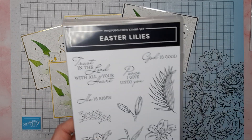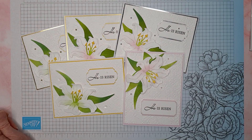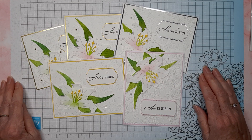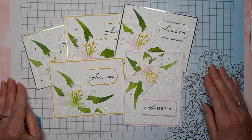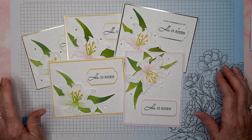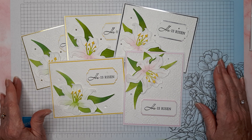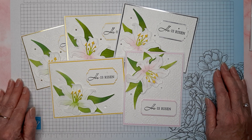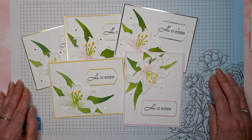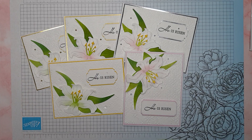So anyway, there you have it — the card for the day using the wonderful new Easter Lilies bundle. Let me know what you think, I'd love to hear your comments. If you're getting anything out of my videos please hit the like button, share my videos with your friends and family, and I would totally appreciate it if you would subscribe to my channel if you haven't already. Thank you for stopping by and spending a little time with me today — I'll see you next time, bye!